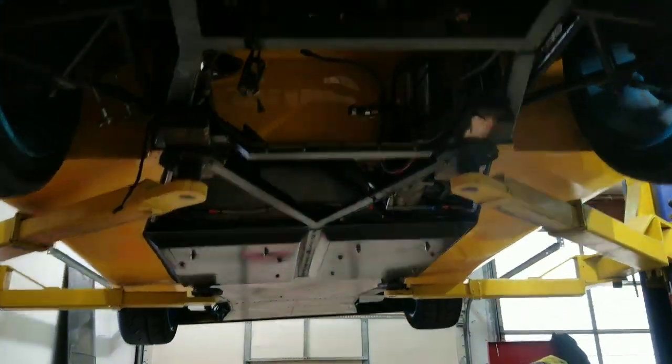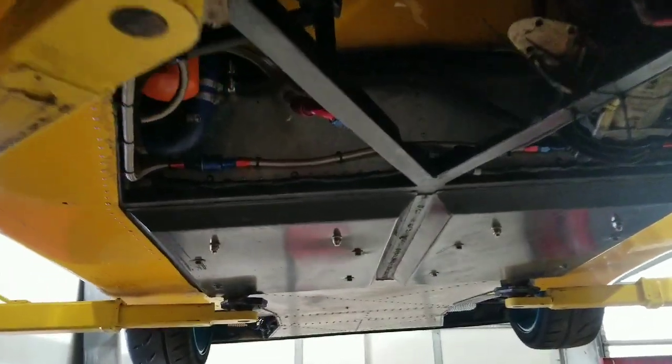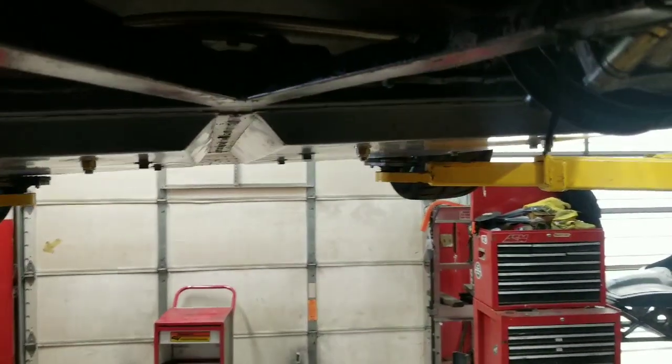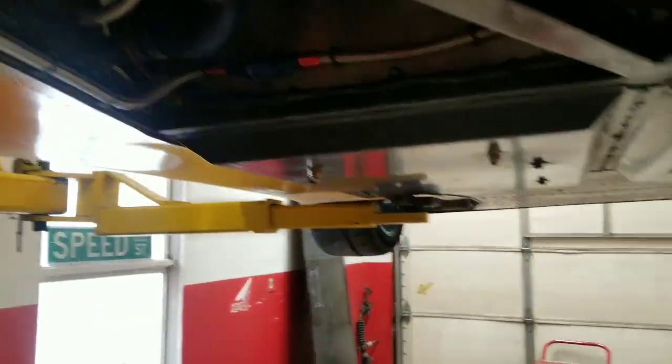Also underbody — probably out of carbon fiber. These have a funky subfloor. I don't know what to call it — I assume it's to give more headroom. So we'll be building the floor at that level.